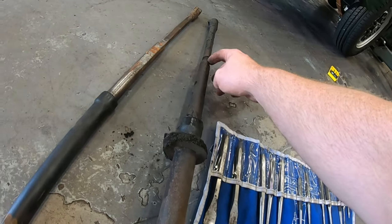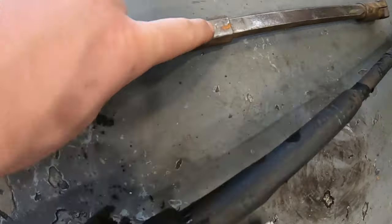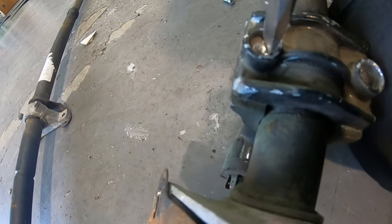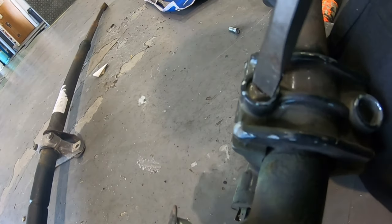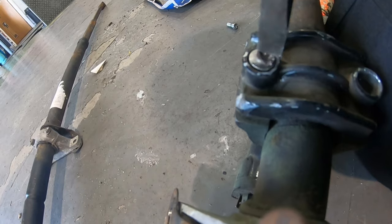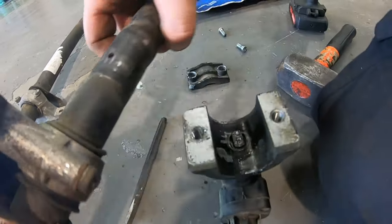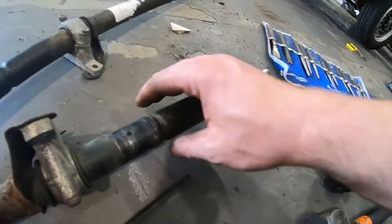You can see where someone's painted here before and not done a great job - the new one's nice and shiny. The shear bolt there - if you have an impact, it will shear and allow the column to come up. I think the theory is you don't have a steering wheel in your chest. I don't know how that works in practice, but hopefully I never need to find out. There's our steering column - you can see the actual steering lock itself just in there. I'll put that to one side.